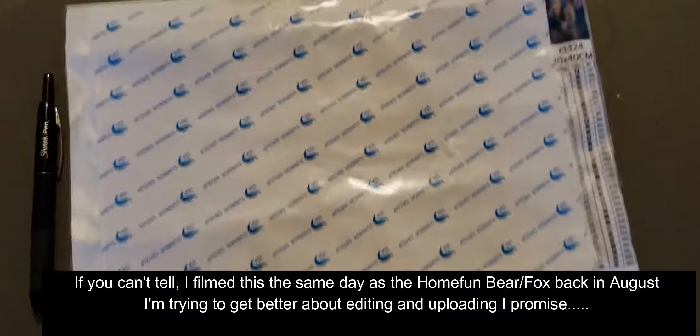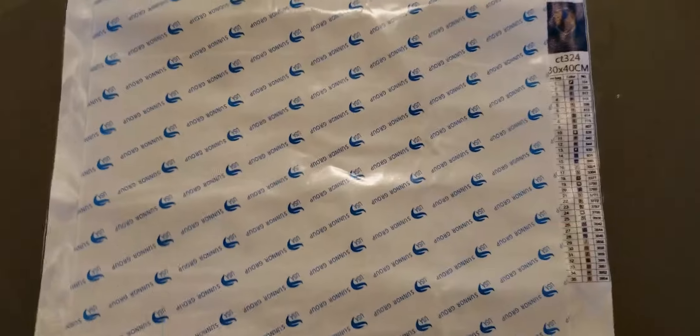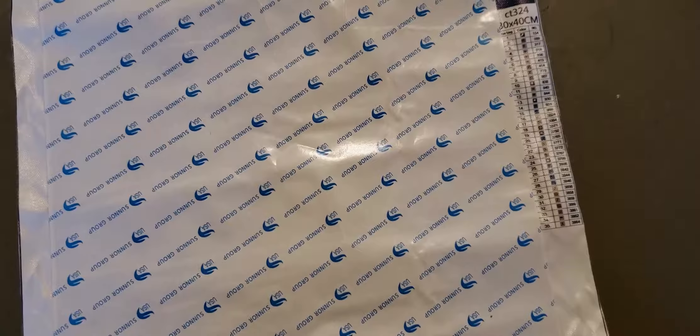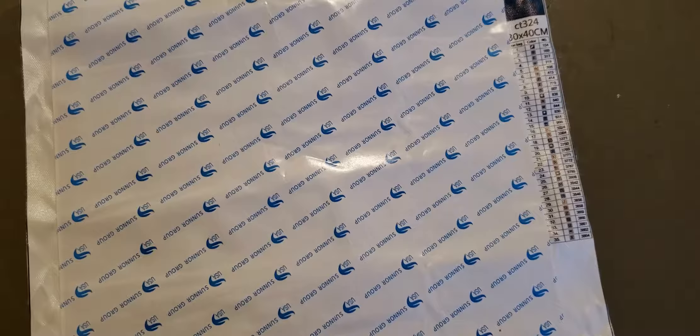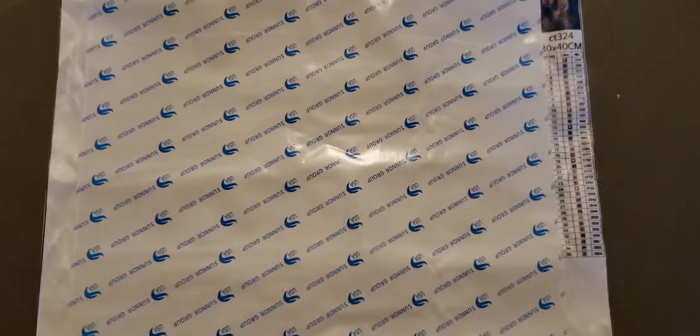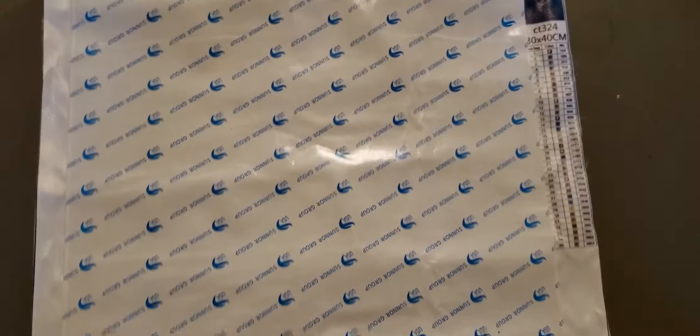With that, I will talk to you all in my next video. Please remember to like and subscribe. If you've dealt with this particular company before — the company's name is D-X-L-Y-M-Y-U Official Store — let me know your thoughts, if you've ordered from them in the past, what you think of their canvases or their pictures in general. I will talk to you all in my next video. Bye!